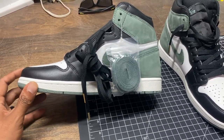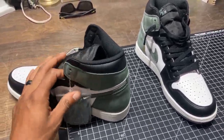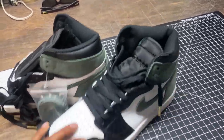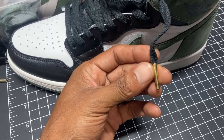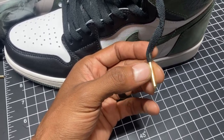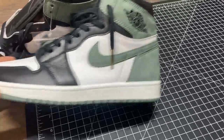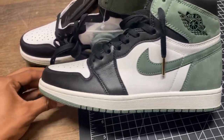Anyway, what you're here for is the Clay Green Air Jordan 1 from Coco. I haven't worn them yet — as you've seen, I've laced one shoe up. There's some flare on it; I got some aglets from Amazon and super glued them on. I thought that added a little flare to the shoe.